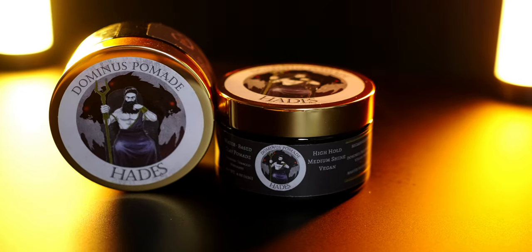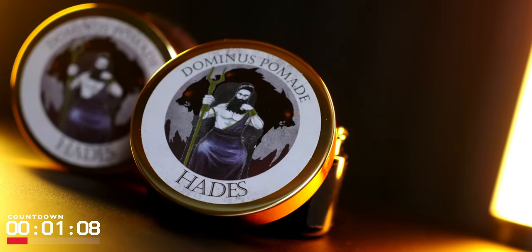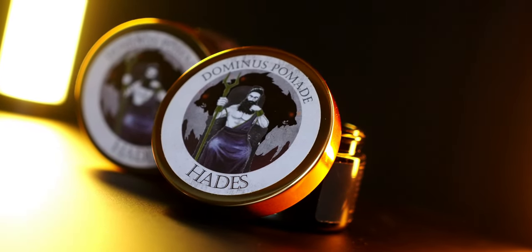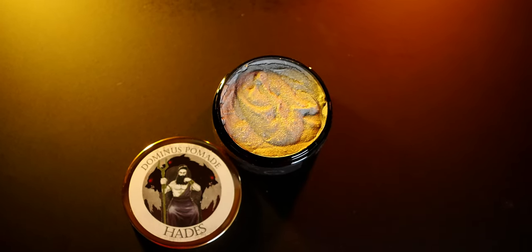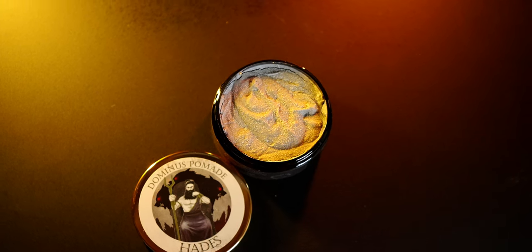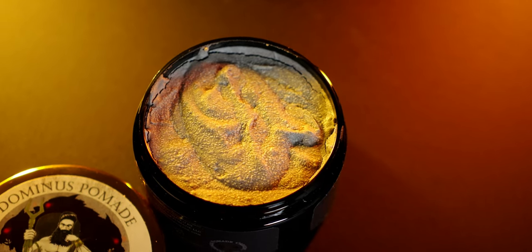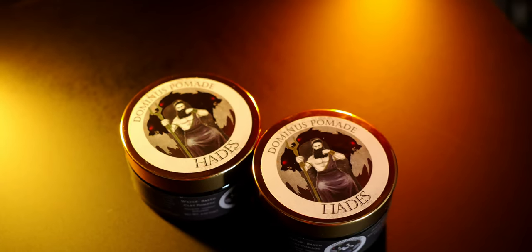I would say the hold is accurate — I would put it at the higher end of medium, actually. And I don't think what I saw was a full medium shine, but that could also be hair type specific. Overall, I really think this was a well-planned and well-executed formula, and I really can't wait to see more from this brand. As always, the final verdict is up to you. And if you'd like to check out the Hades Clay Pomade, a link will be in the description down below.